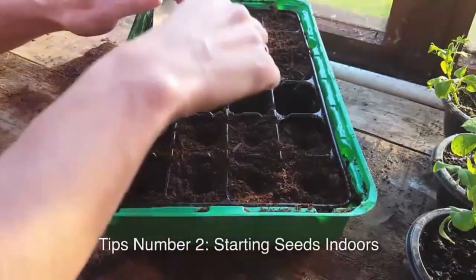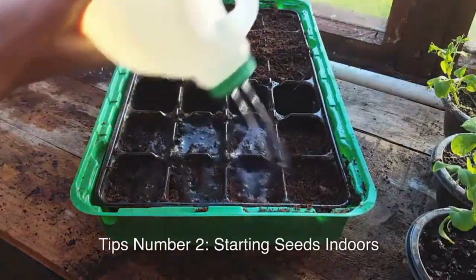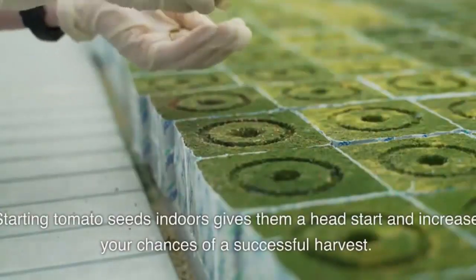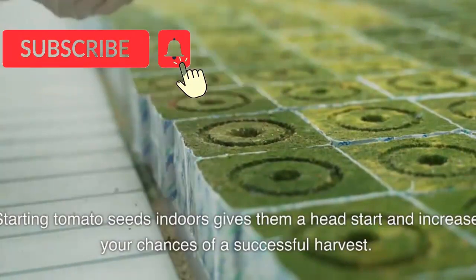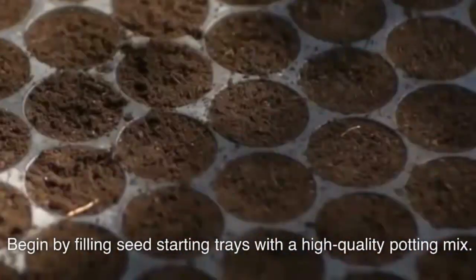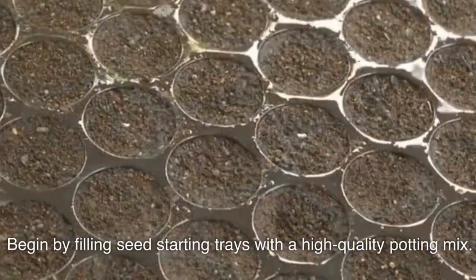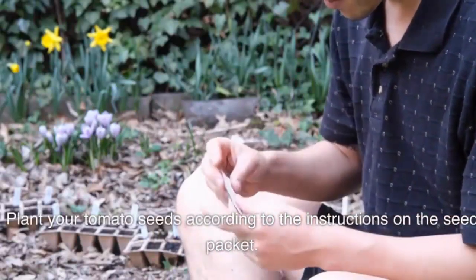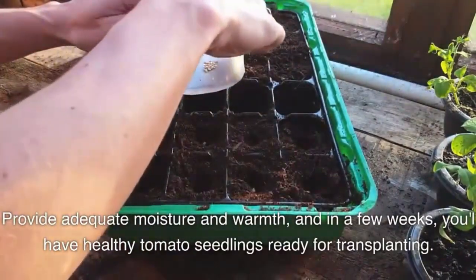Tip number two: starting seeds indoors. Starting tomato seeds indoors gives them a head start and increases your chances of a successful harvest. Begin by filling seed-starting trays with a high-quality potting mix. Plant your tomato seeds according to the instructions on the seed packet. Provide adequate moisture and warmth, and in a few weeks you'll have healthy tomato seedlings ready for transplanting.